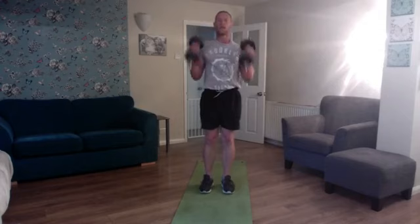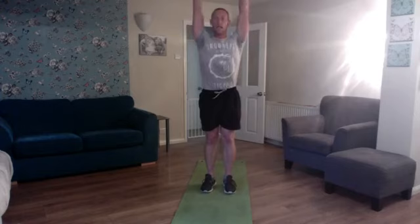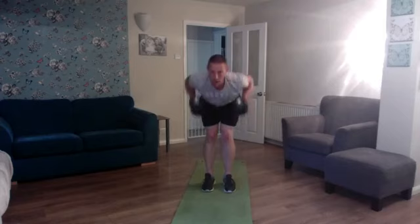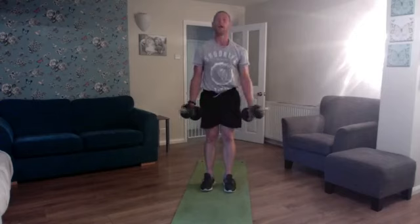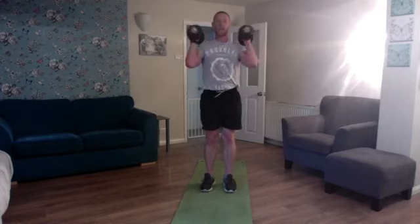Squat, keep the feet back, press up, feet forward, bent over row, tricep kick back, dumbbell to the floor, full standard position, bicep curl, shoulder press, up on tiptoes, lower down to the shoulders, left rotate, right rotate, elbows in and down — we've done seven. Squat, keep the feet back, press up, feet forward, bent over row, tricep kick back, dumbbell to the floor, up we come, bicep curl, shoulder press, we're going to lower it down, rotate left, rotate right, bring those dumbbells in, lower down — eight reps done.